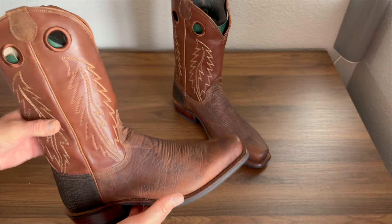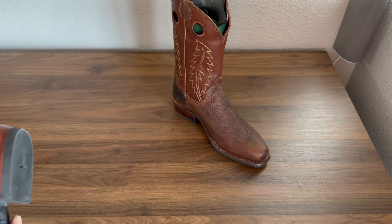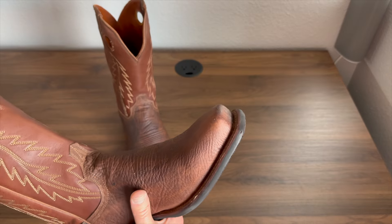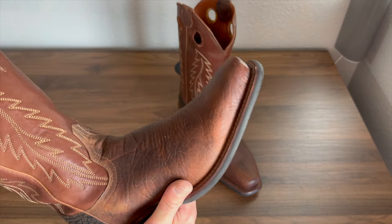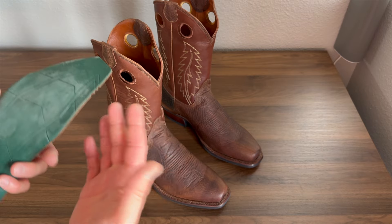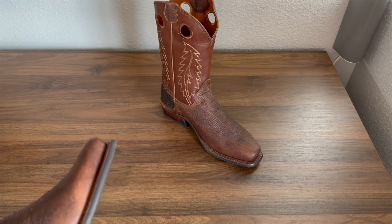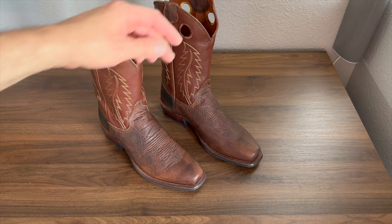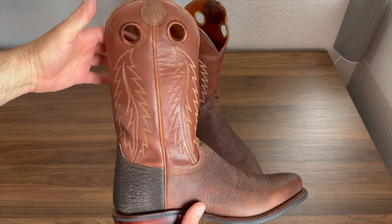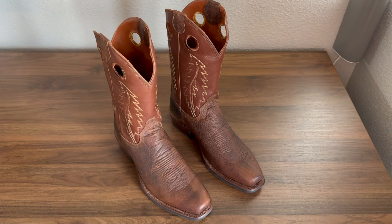It does have a Vibram sole and a nice rubber heel cap — the same nice Vibram sole we've seen on some of the other Tecovas boots. It does have a removable insole, which I'm a big fan of. Some people prefer a hard leather insole, but I personally do like a nice removable insole that gives me the option to change them out. This does feature a 12 inch shaft, that inch and a half stacked leather heel, double welt construction, and of course the bullhide.